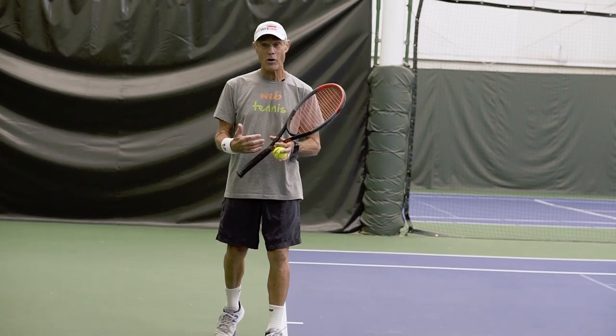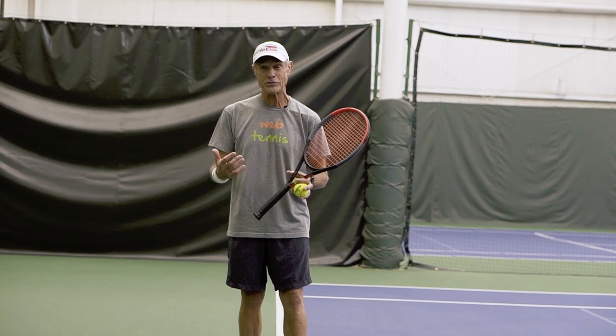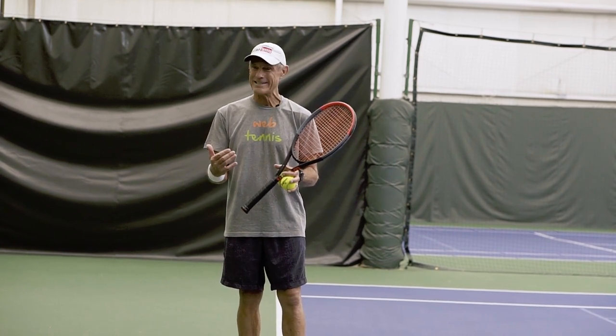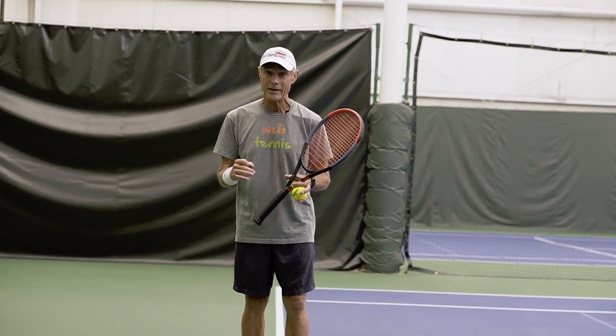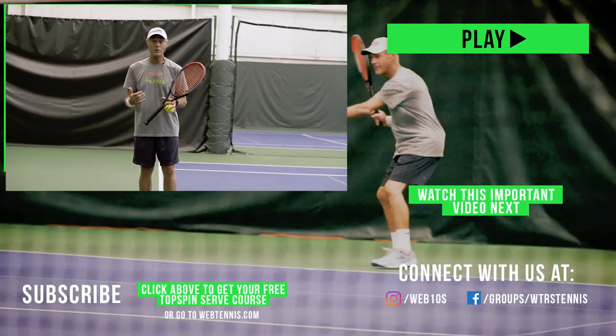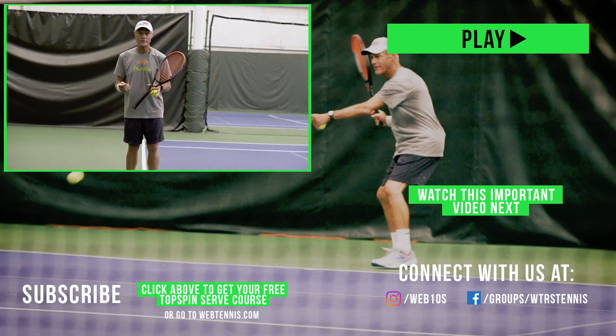Thank you for watching this video all the way to the end. I'd really appreciate it if you'd like and subscribe to this YouTube channel. And if you really want to dig deeper on your topspin serve, I've got a free private course for you — click the link in the description below to get access.